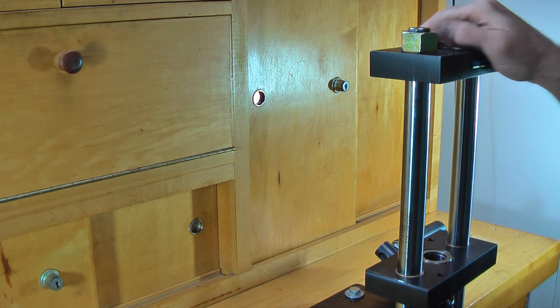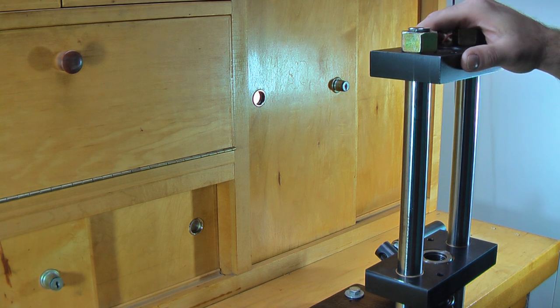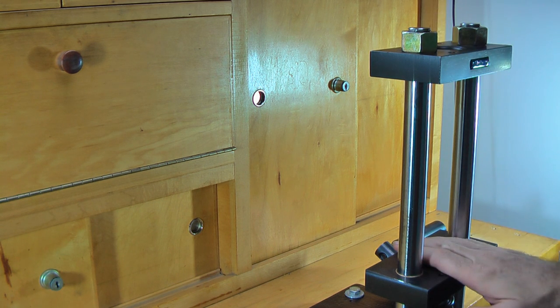Hi, welcome to emmsmith.com. Today we're going to start our series on swaging rifle bullets. We're going to be using the Corbin CSP2 Megamite press and the H-series dies that go with it.